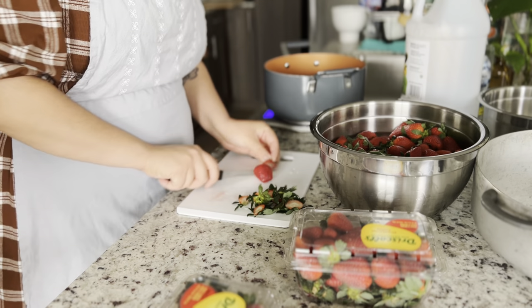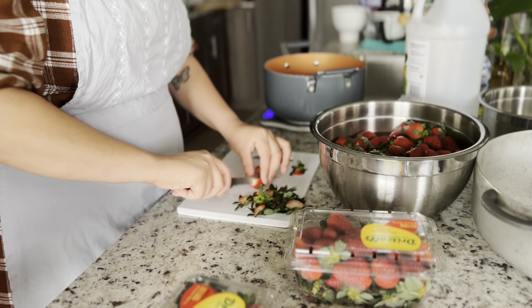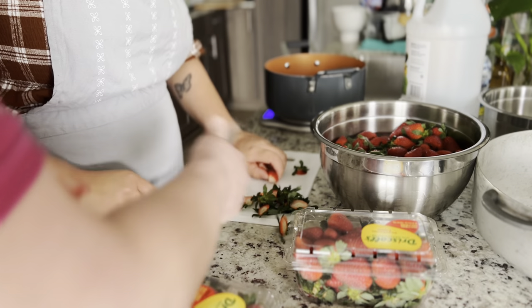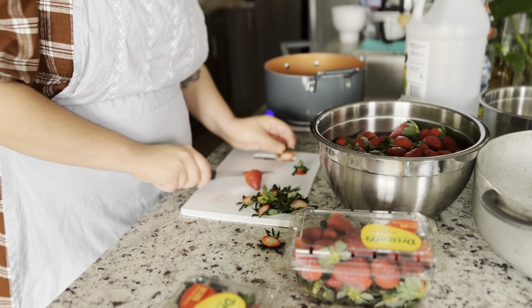Now we cut off the tops and then cut each strawberry into four pieces. There were about three pounds of strawberries — I'll put the exact measurements in the description. We did that for a while, so enjoy some music as we do this together, me and my mom.